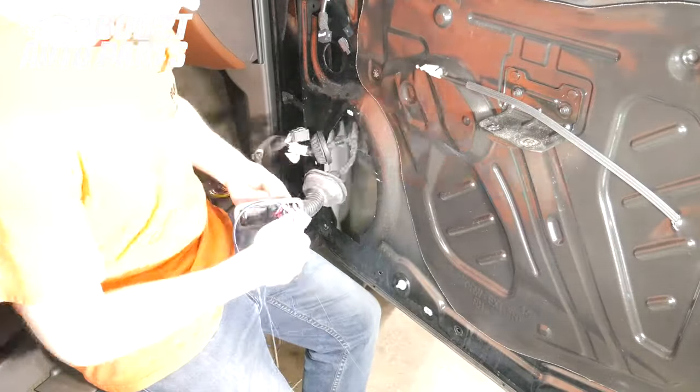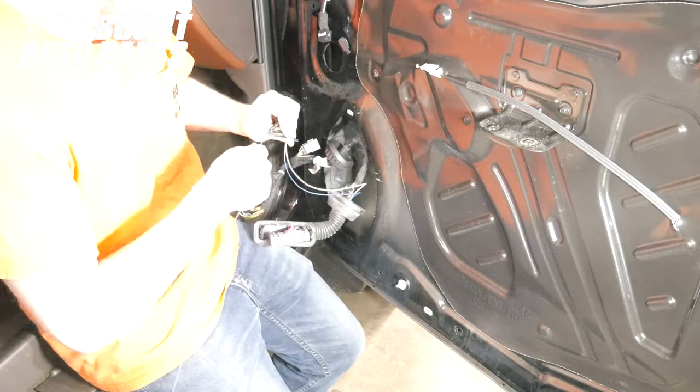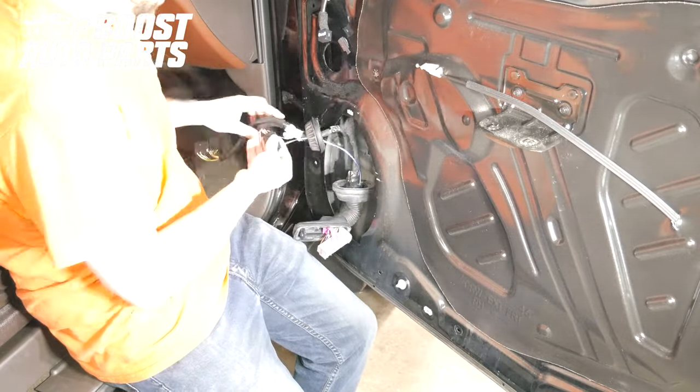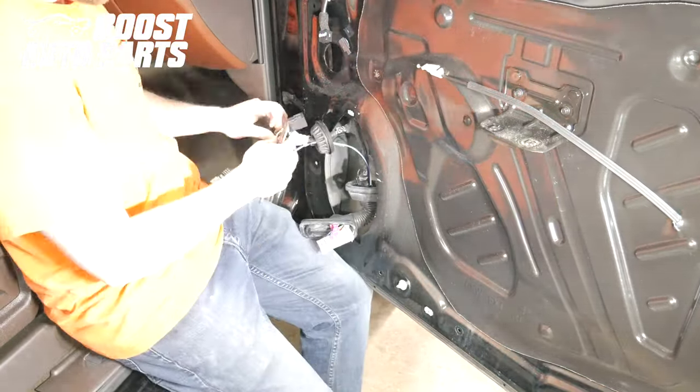Shown here is the Boost Auto Parts Modified Door Harness Kit being installed with the harness in the door. We are time-lapsing it here to show you that it can be done in the door; however, we will show it to you on the bench for purposes of videoing.